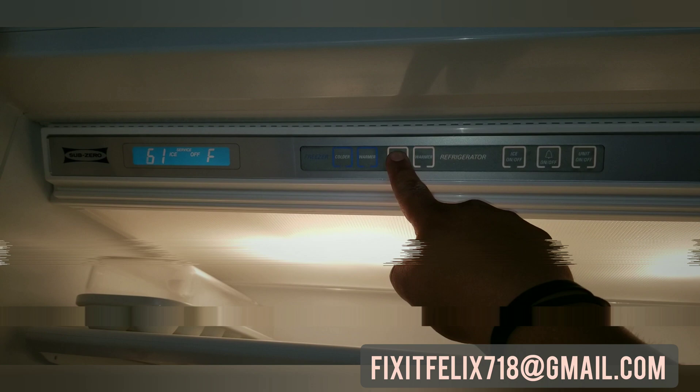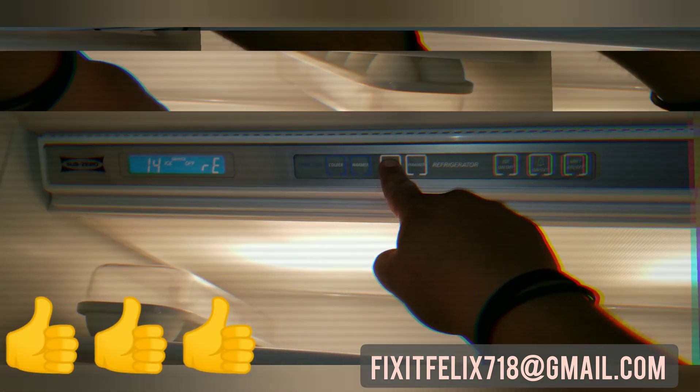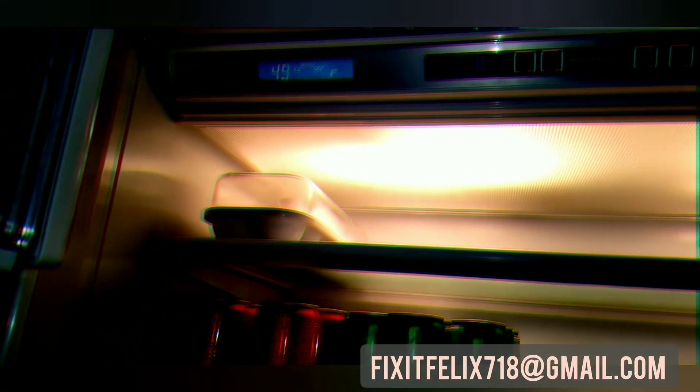Thanks for watching. Check out my other videos, please drop a like and subscribe to my channel. I'm going to be posting more videos on repairs and different types of topics. Please like and subscribe — thanks for watching, have a great day, take care.